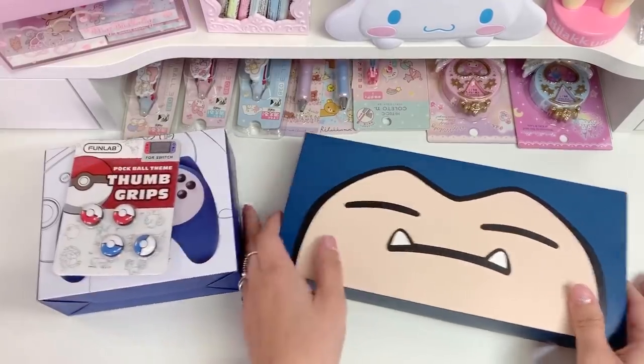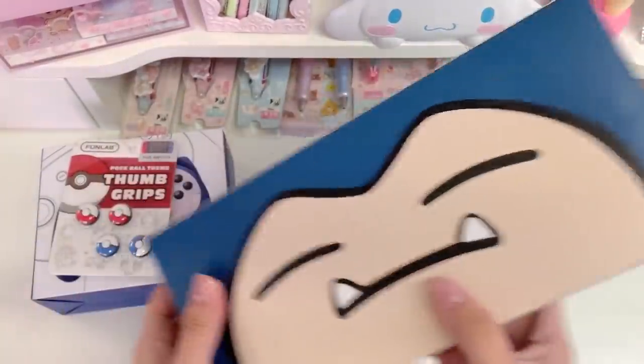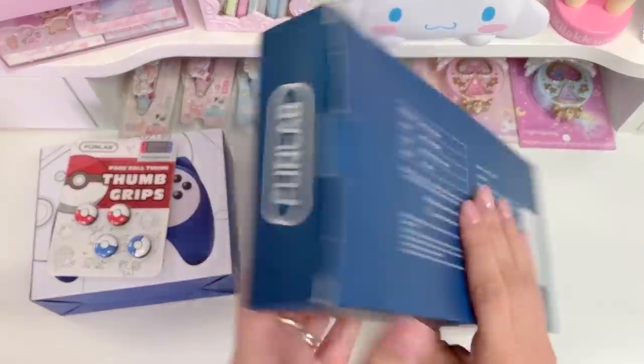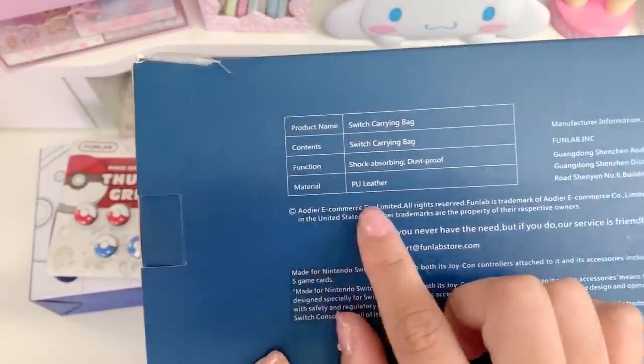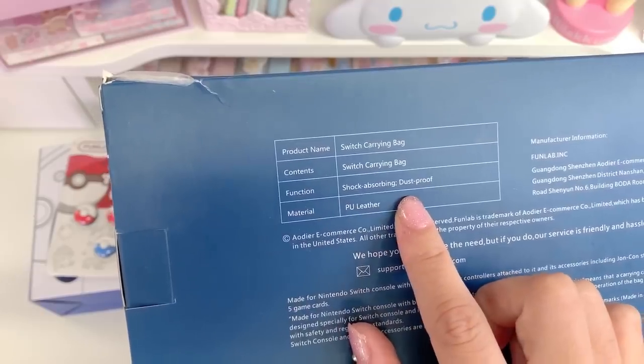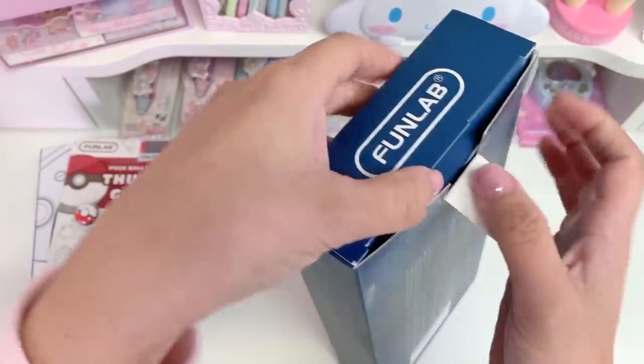I want to start with the Snorlax case. I think the box is just so cute — I really love Snorlax, he's actually one of my favorite Pokémon. So I was really excited to get this. The back lets you know that it's PU leather, it's shock absorbing and dustproof, and it's a Switch carrying bag. So I'm gonna go ahead and just open the box from the side here.